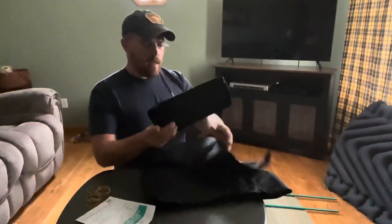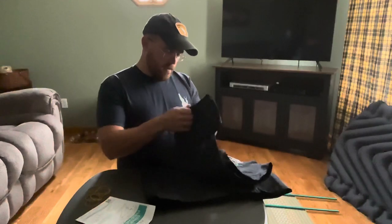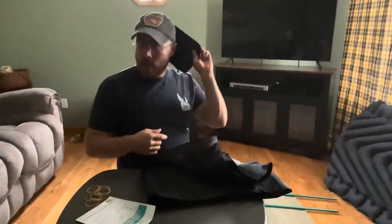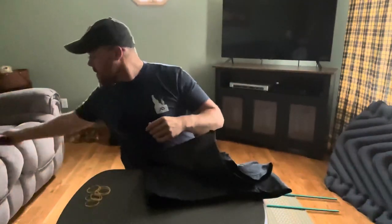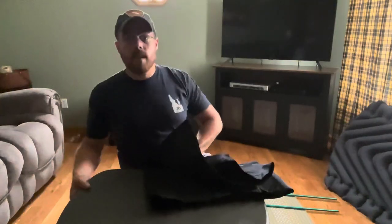Not sure what this extra piece is - I think they're saying you could use it as a pillow if you stuff it, because it's got a little bit of padding in there. But that's a heck of a small pillow. I think that's what it's supposed to be used for, so that probably won't be getting used. I'll get rid of these rubber bands and get rid of my table here.